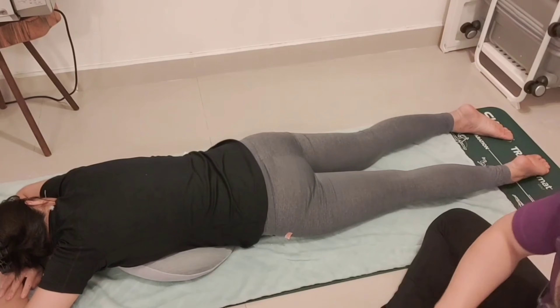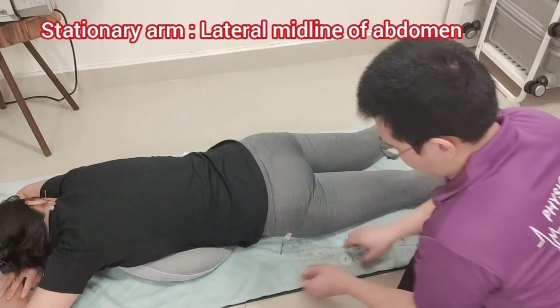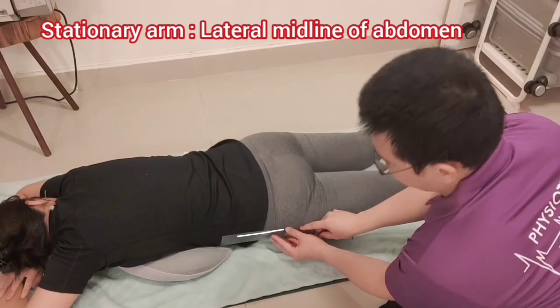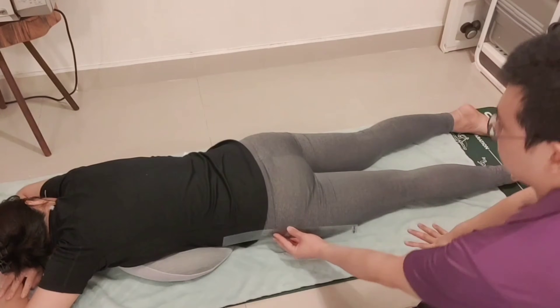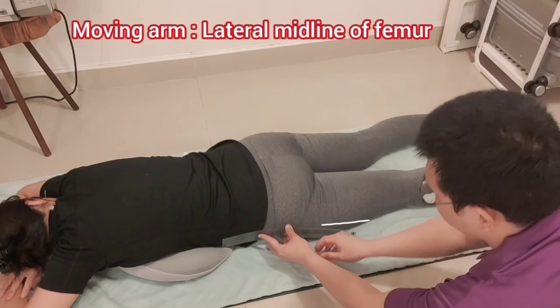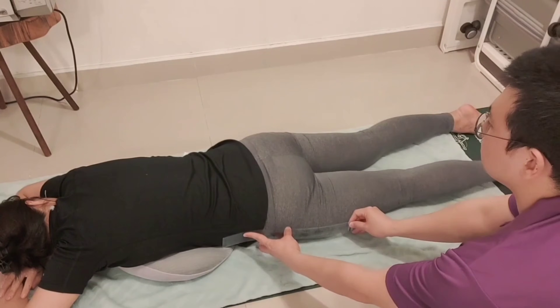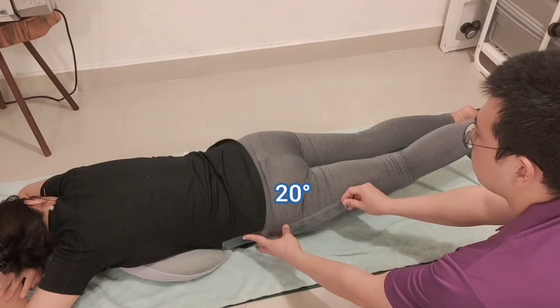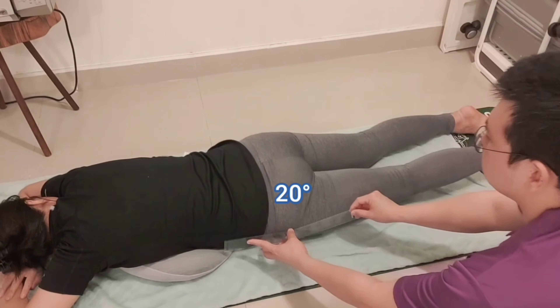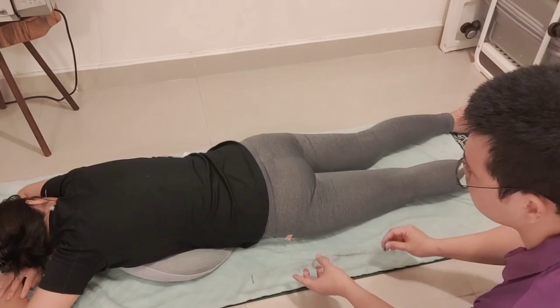A pillow underneath the abdomen can stabilize the pelvis during the measurement. The stationary arm is going to be the lateral midline of the abdomen or pelvis, and the moving arm is going to be the lateral midline of the femur. Now ask the patient to do the hip extension and measure. Read the goniometer and record the measurement.